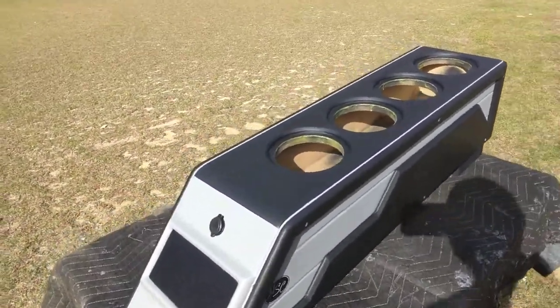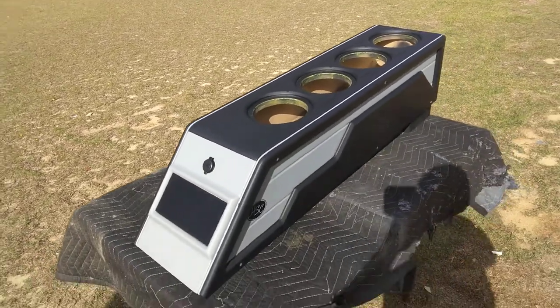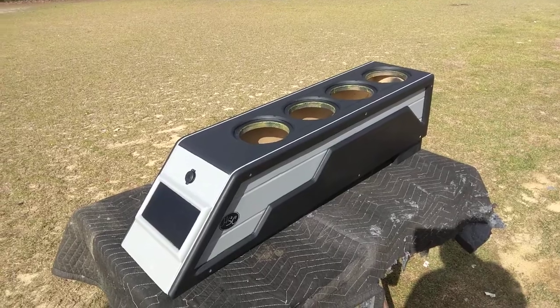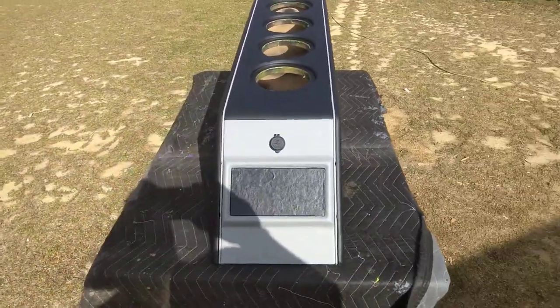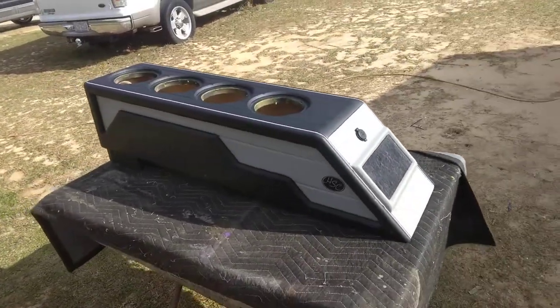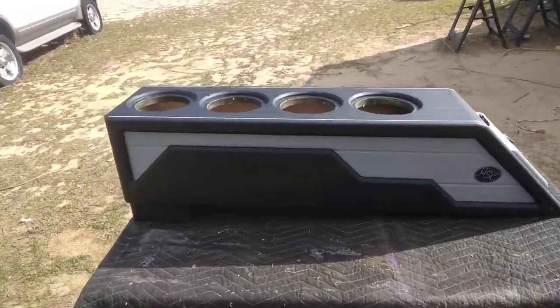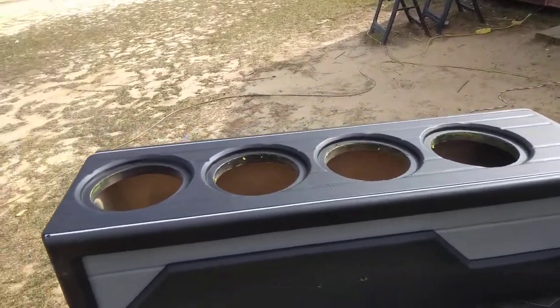It came out pretty good. Originally, what's black was going to be the same color as the exterior of his truck, but we didn't have time — he's got a show this weekend. It wasn't a rush job, but I had to deal with what I had. Black goes with everything, and gray goes with his interior, so it came out pretty good.